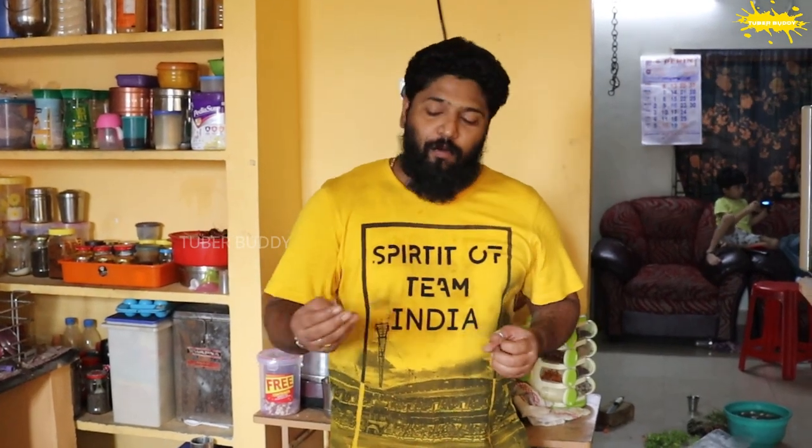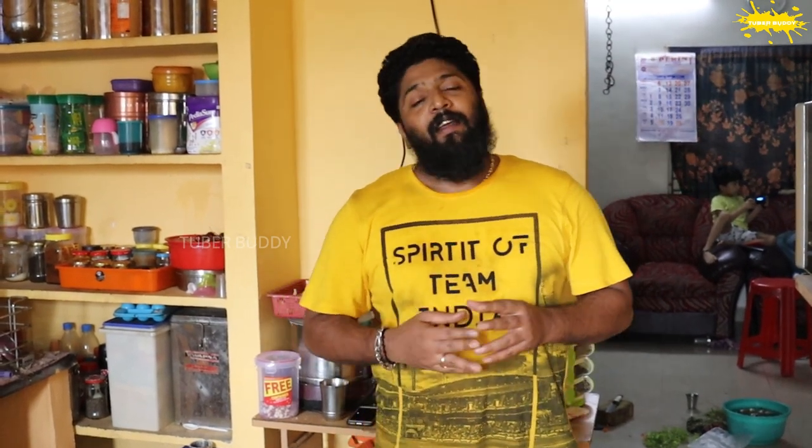Hello everyone, welcome to the channel. I am happy to see you. If you are subscribed to the channel, I will show you a video. I am very excited to be here. I have a great idea to help you.